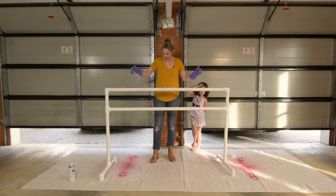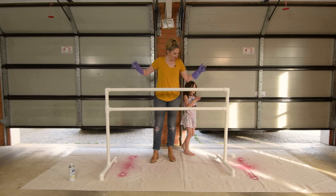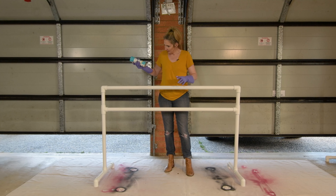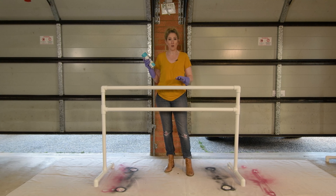Second coat of primer is done on this bar, so we just need to wait for it to dry and then we'll put its color on. Now I've done my two coats of primer on this bar and we're up to our color, and I have chosen Seaside Gloss.